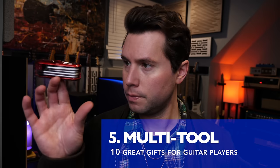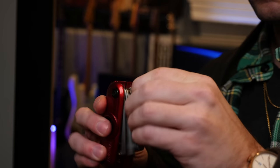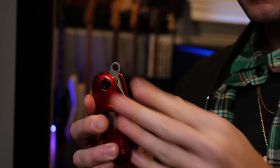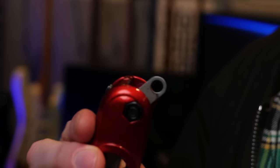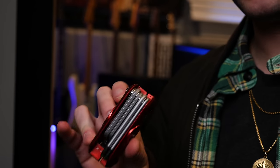This one's pretty simple, but it's a good stocking stuffer: a guitar multi-tool. Screwdrivers, nut adjustment tools, and whatever this circular thing is — does anybody know? Every guitar player needs one of these, if nothing else, to spur curiosity.